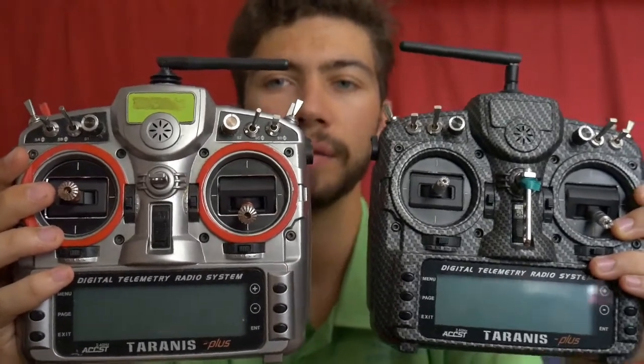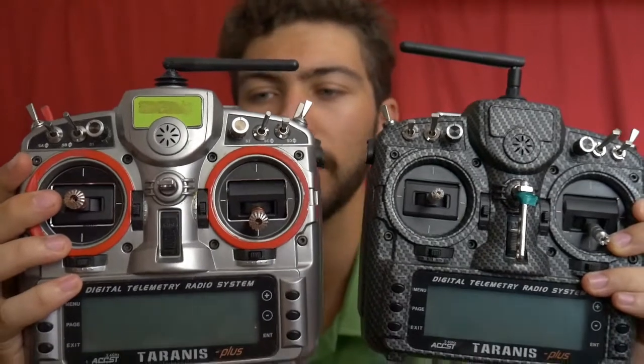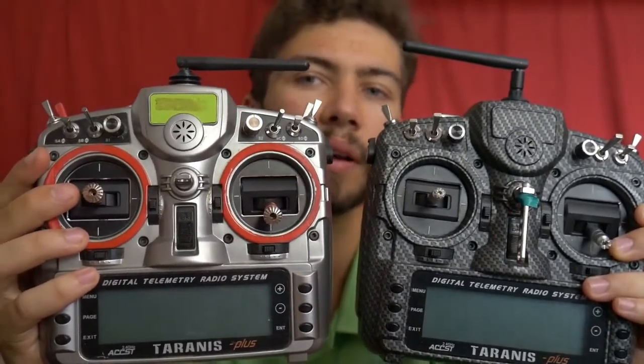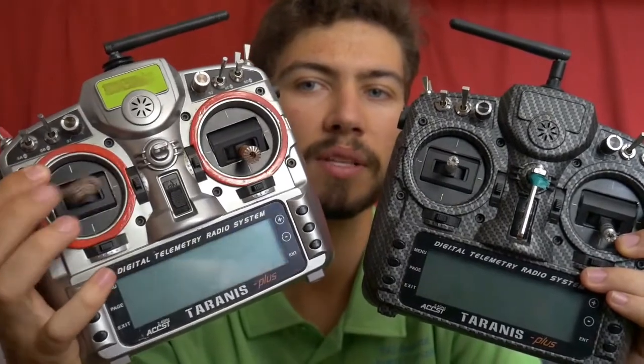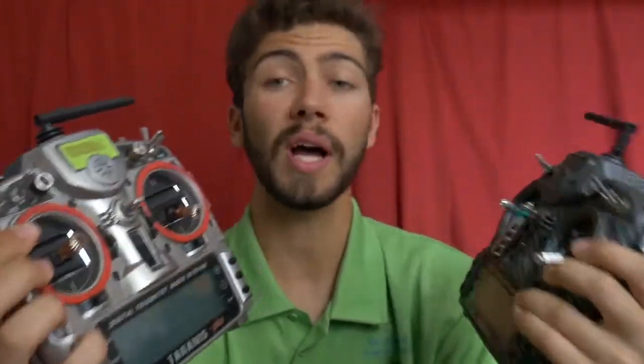They are both equipped with Hall effect gimbals. This one is a Taranis Plus SE, and this one is a Taranis Plus upgraded with Hall sensor sticks. I'll talk a bit about why I fly with FrSky radio and not with other ones.